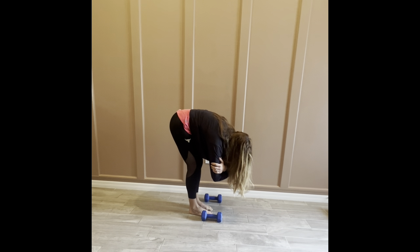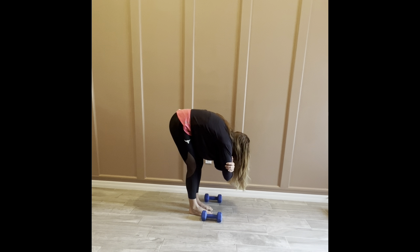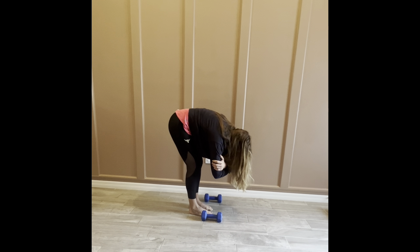Hands around the opposite elbows, just rounding side to side — elbow to knee, elbow to knee — holding in that downward position for just a few more seconds.